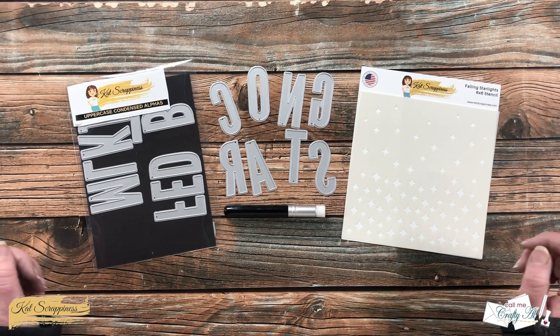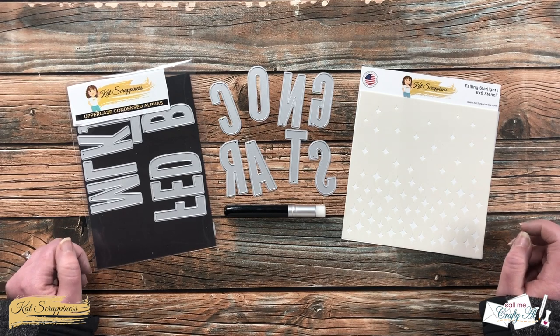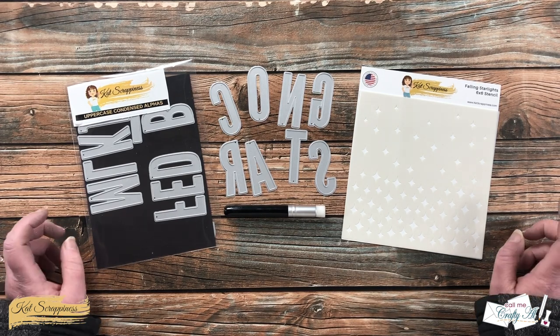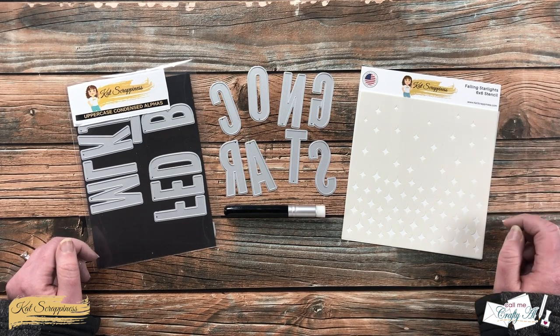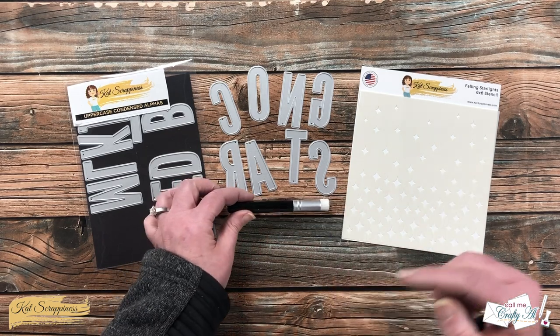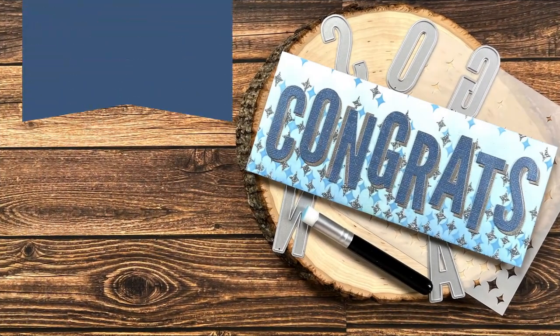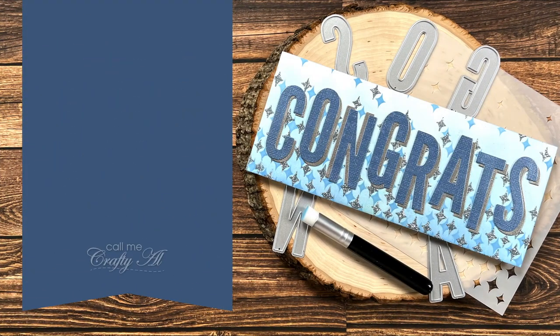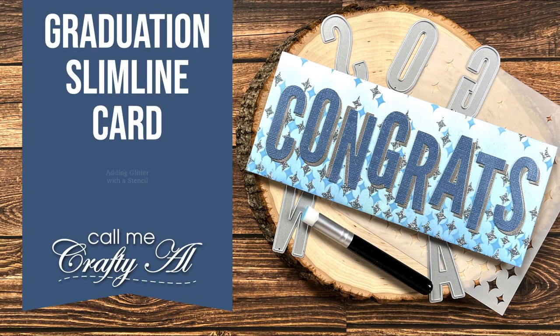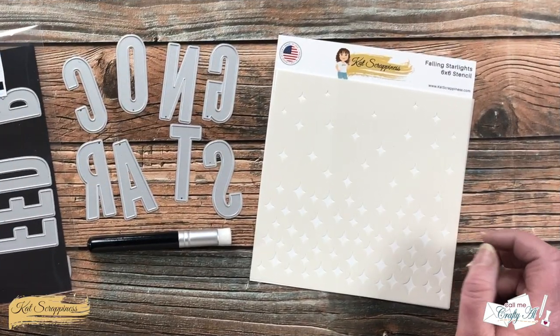Hello crafty friends, it's Alicia aka Crafty Al here with the project for Cat Scrappiness. In today's video I'm going to be creating a slimline graduation card using one of their newest stencils, falling starlights, as well as one of their fun new blending brushes. I hope you'll stick around and see what I'm going to create.